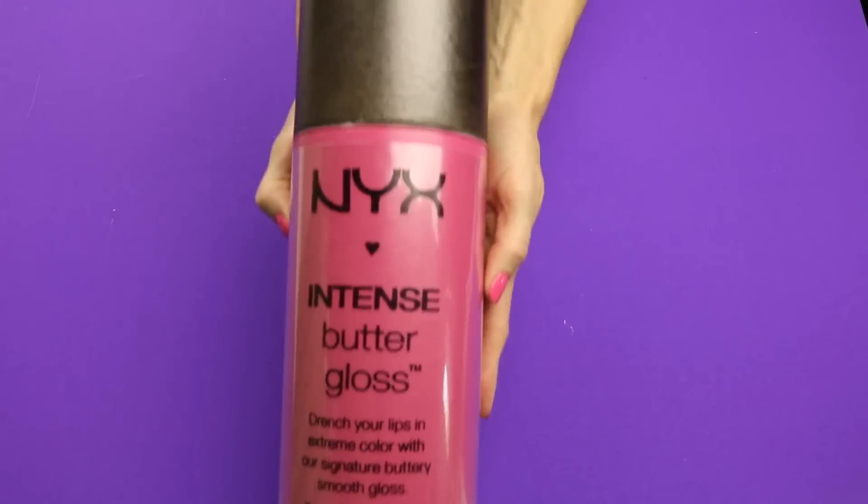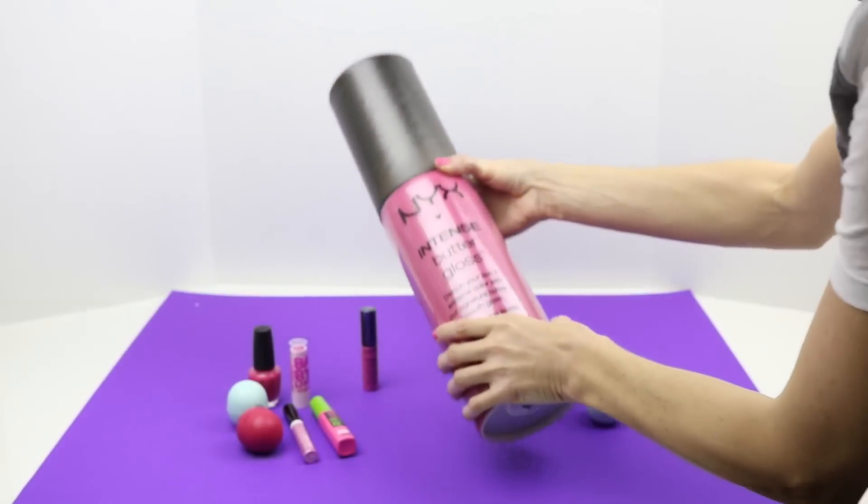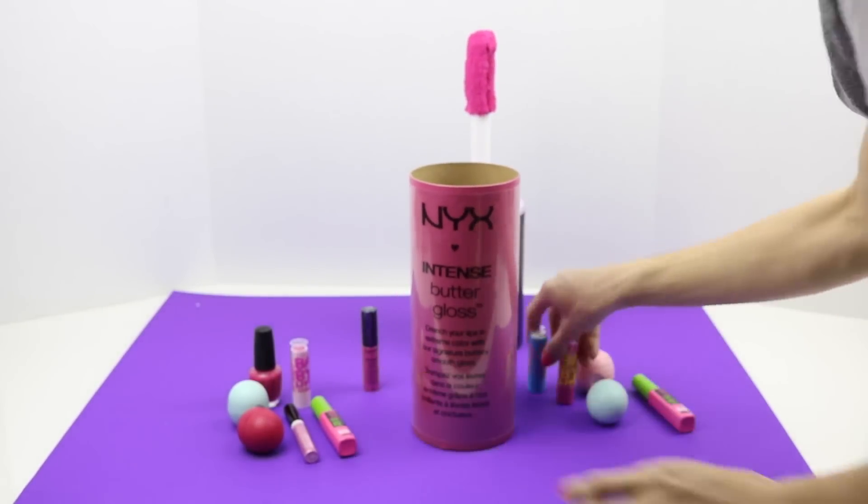And there is the giant lip gloss. You can use it as a gift box or you can use it as storage. Since there's two mailing tubes, you can use both for storage.